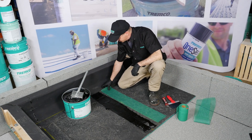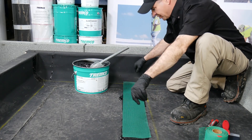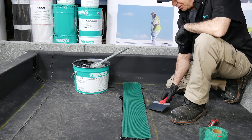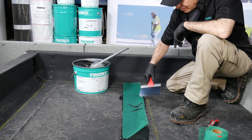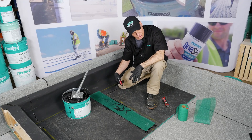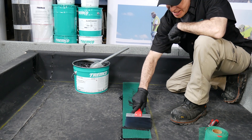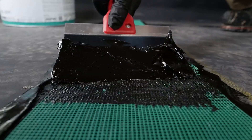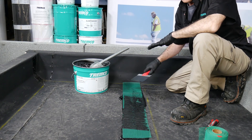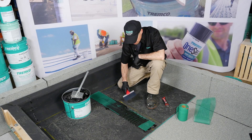I get contractors telling me all the time that they have issues with the mesh wrinkling and causing them problems. A technique I use to prevent that — because once you have wrinkles in your mesh, it's really tough to deal with — is to start in the middle and work your way out in both directions. Simply doing an S-pattern with your trowel when you're embedding your burr mesh helps to keep that mesh in place and save you a lot of headache from having wrinkles and fish mouths to deal with.